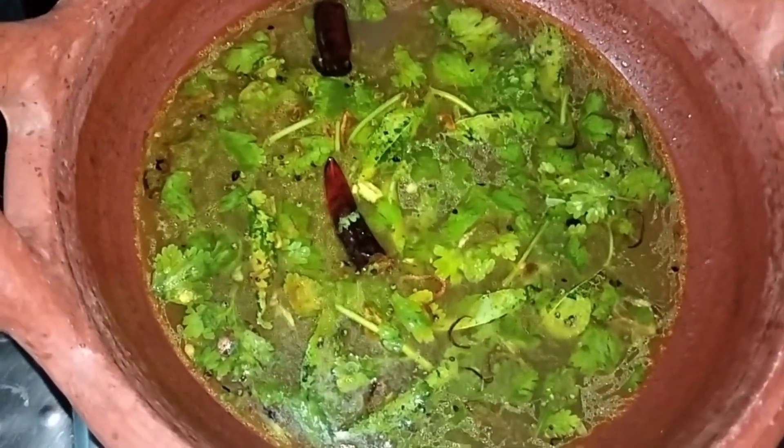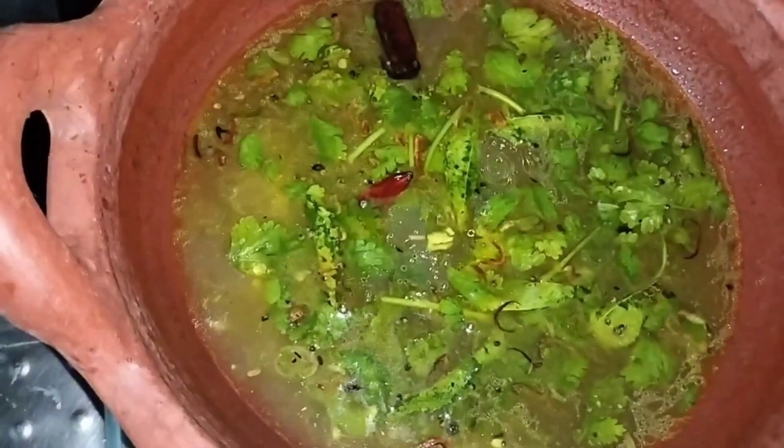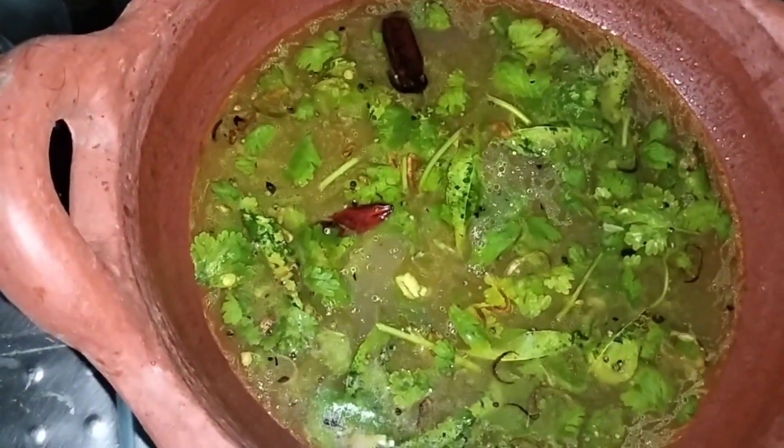Hello everyone, welcome to Bhavani Kitchen. This recipe is a recipe for Narangha.